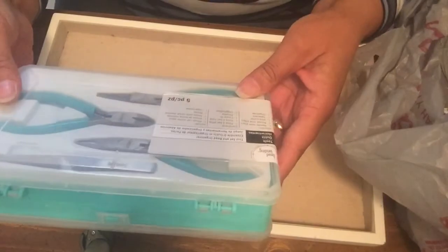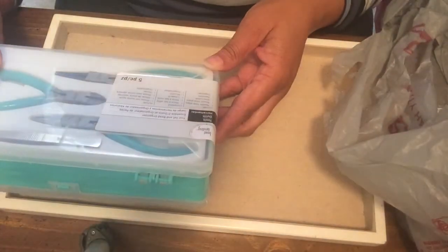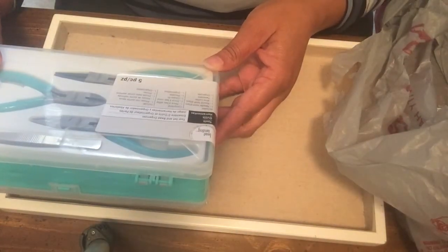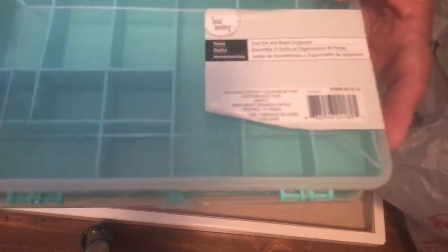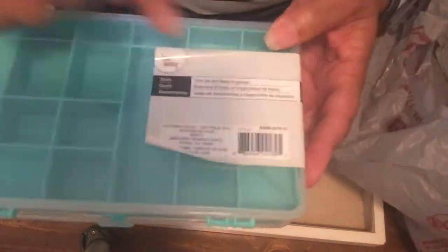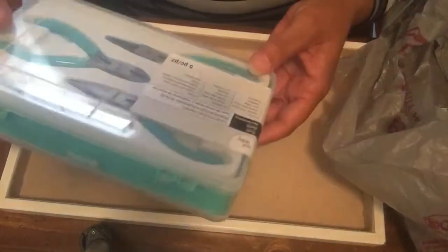The first thing is this tool set and bead organizer. I wanted to try out some different tools — it's got a needle nose plier, round nose plier, wire cutter, and tweezers. It's also an organizer: you turn it over and you've got a top and places for beads. I can always use a place to put all my beads.